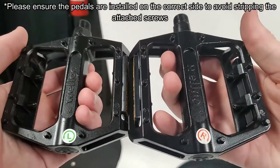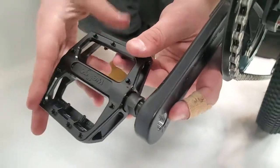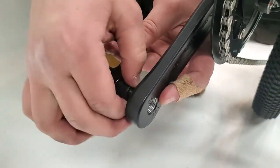Next, we're going to be attaching the pedals. For your convenience, the pedals are labeled to show which side of the bike they go on. Installing them is as simple as screwing them into place on the correct side.